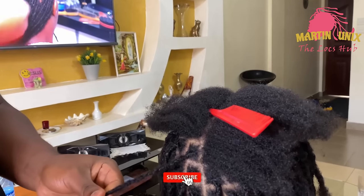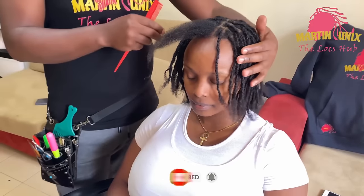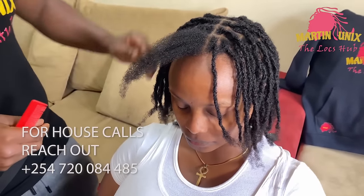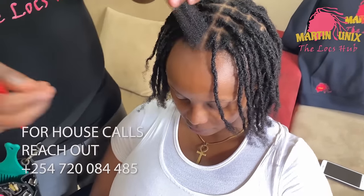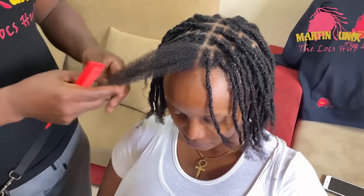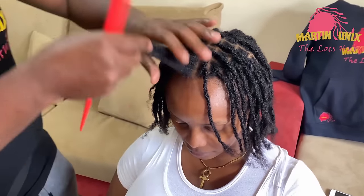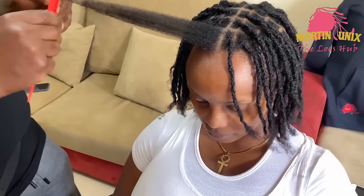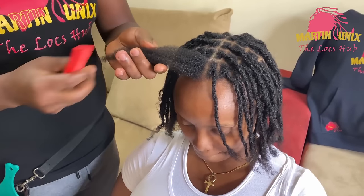Now we are done with our interlocks. Remember, we were showing a good way of starting the lock journey. Just for the sake of our beginners, we have left out a portion here through which I'm going to take you through the interlocking process. This is the way to go about it — pick your portion, try and backcomb the ending area. That way, this is just a great grip here as we said.